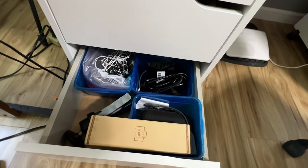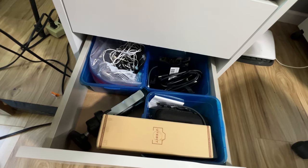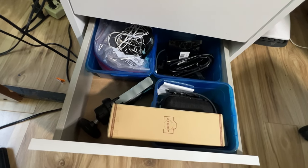This drawer is for photography and video related things — kind of probably boring for you guys, but nonetheless I will show you what's in my drawers.